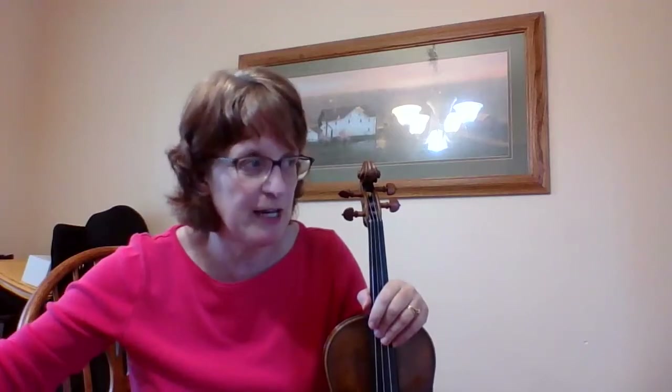I'm going to take a look at my key signature. I have F sharps and C sharps. And then I notice that I have kind of a confusing rhythm. So I have dotted eighth to sixteenth. So my rhythm is like this: one, ta-two.